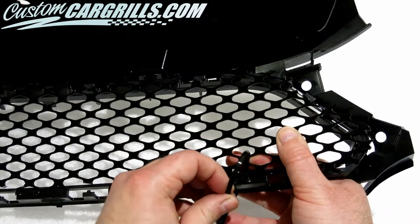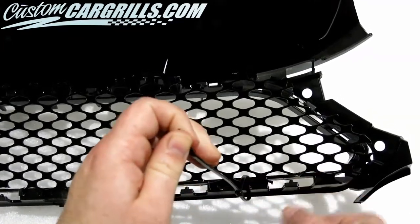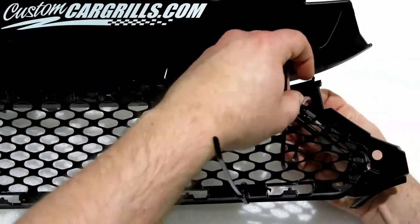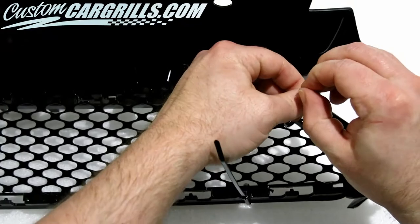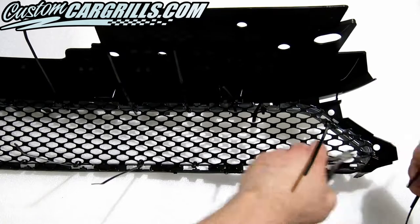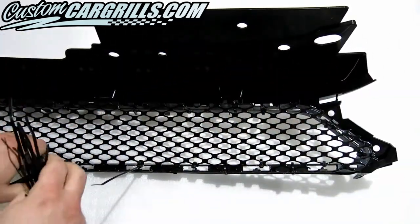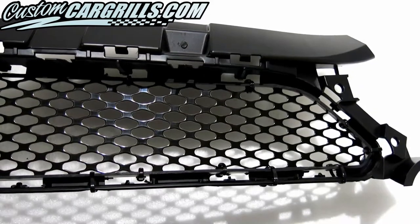Then I'm going to temporarily cable tie the mesh to the grille. We need the mesh to be firmly held in place for some of the upcoming steps. It's important not to under or over tighten the ties because we don't want any gaps or distortion. Next, I'll cut off the tail ends of the ties.